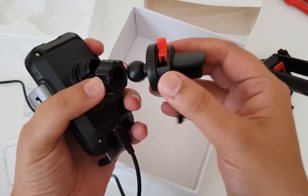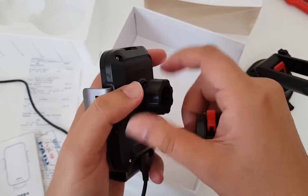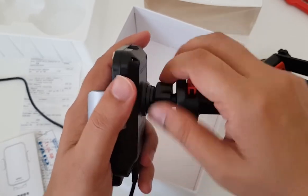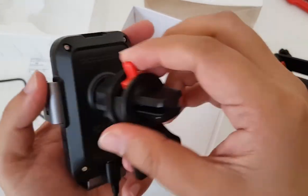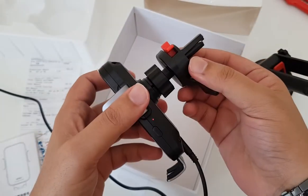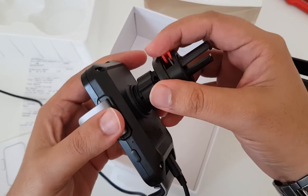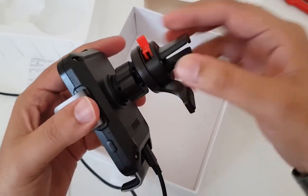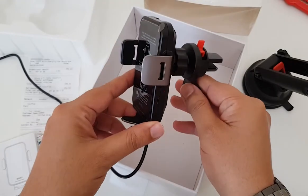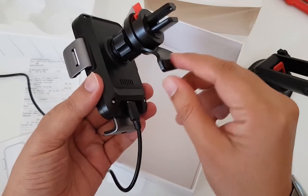Here we have got the second option, which is for AC vents. The same principle applies here — we just need to plug it in like here. Once you hear a click sound, it means that you are good to go, then tighten this screw. We've got a sort of locking arrangement — usually it's not available on normal devices. With the knob on top, you can still have the liberty to squeeze this clamp as per the size of the AC vents you have in your car. This has got nice support so that once you have plugged this into your AC vent, it should not bend in any direction. It's got quite a nice arrangement.